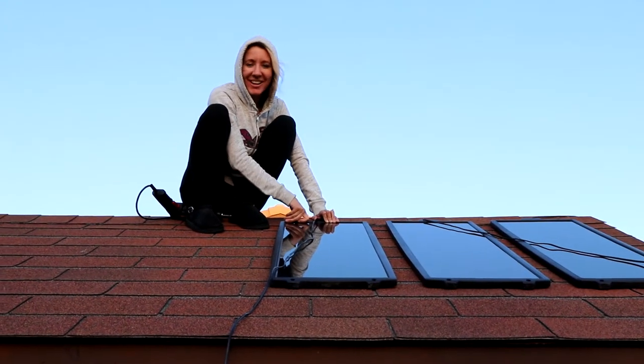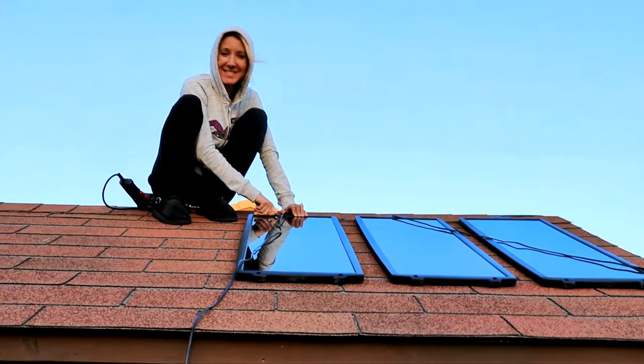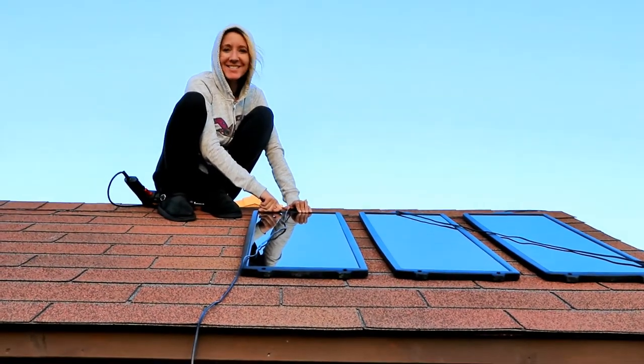Hi everybody! Welcome back to another awesome day with an awesome vlog. So today, as you can see, I am a solar panel installer.